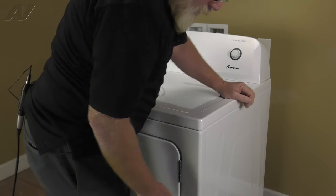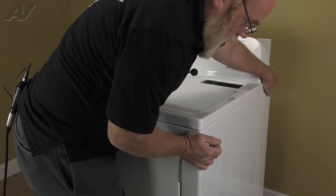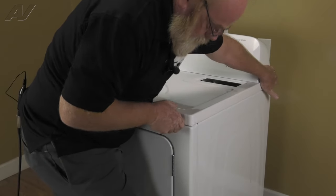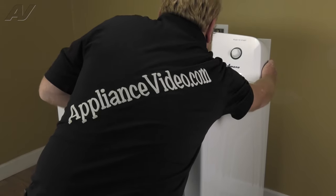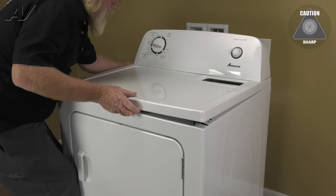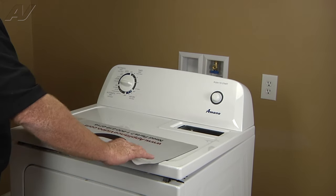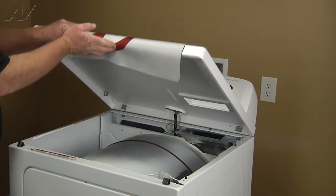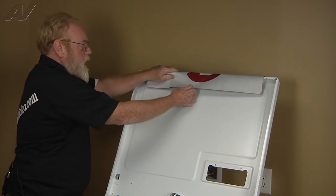Then we will put our foot against the bottom right corner of the dryer and pull the right rear of the lid towards us and pull up as we do that. We're going to repeat that on the left side. Now that our top is loose, I'm going to lay a protective cover across the front edge and lean the top all the way back against the wall.